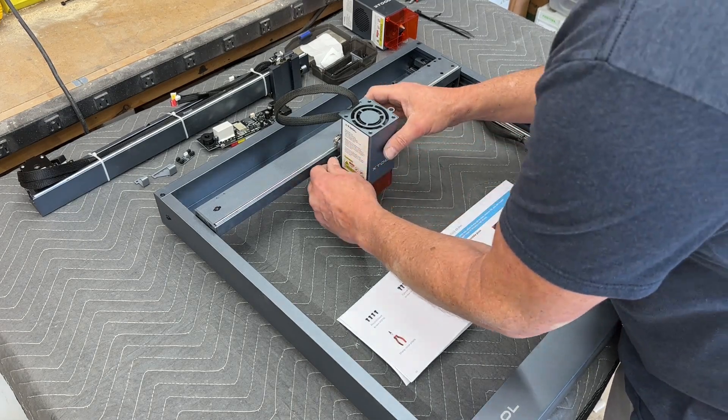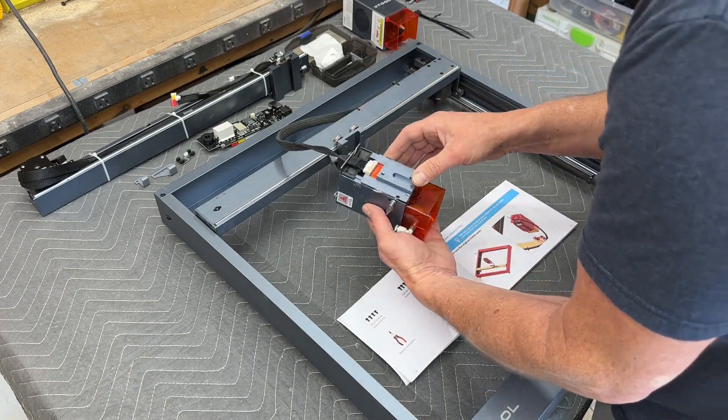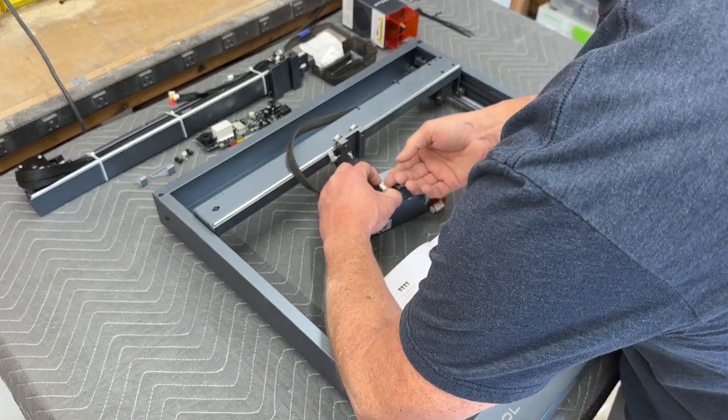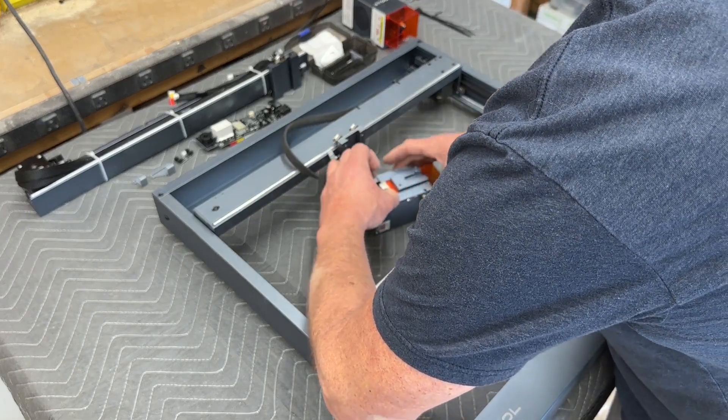The first step is to remove the laser module from the machine. This is a 20 watt that I'm taking off, and once I get it off you can see a comparison to the 40 watt being put on, so you can see the size difference.